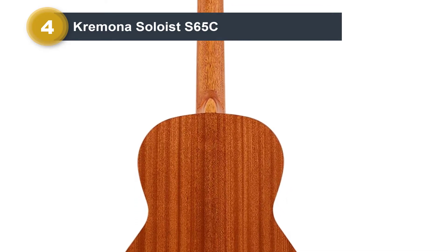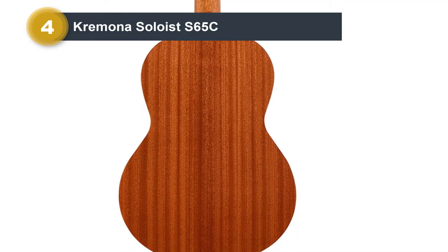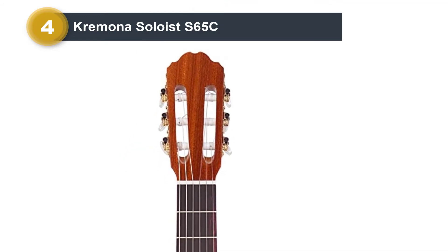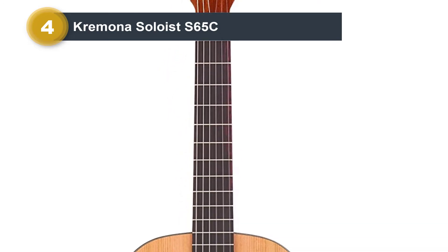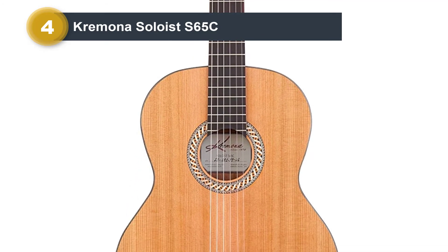Some even compare it favorably over more expensive instruments in their collection and hail it as a great baseline nylon string guitar to develop preferences for tone and feel. Heritage, handcrafted quality, and value are tough to find together in a guitar. The Soloist S65C is a great pick whether you're starting out or want a backup guitar for your collection.